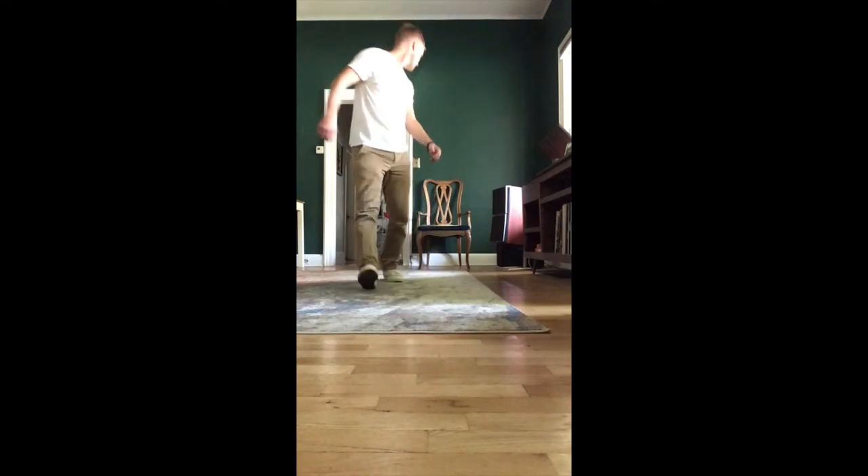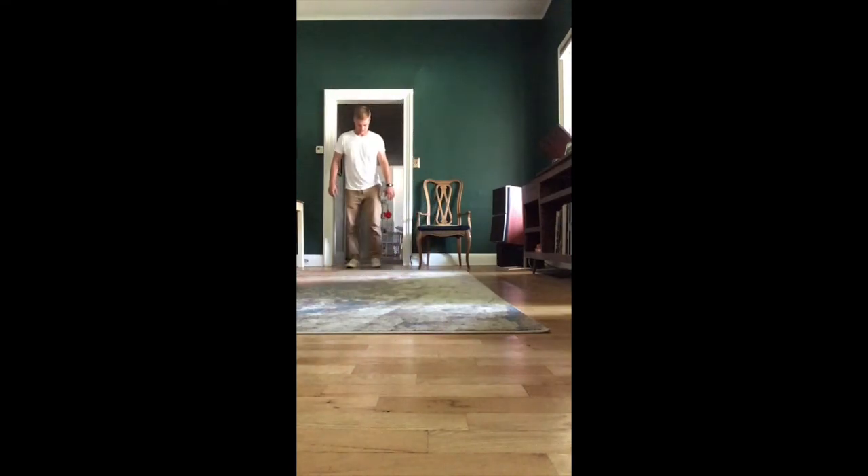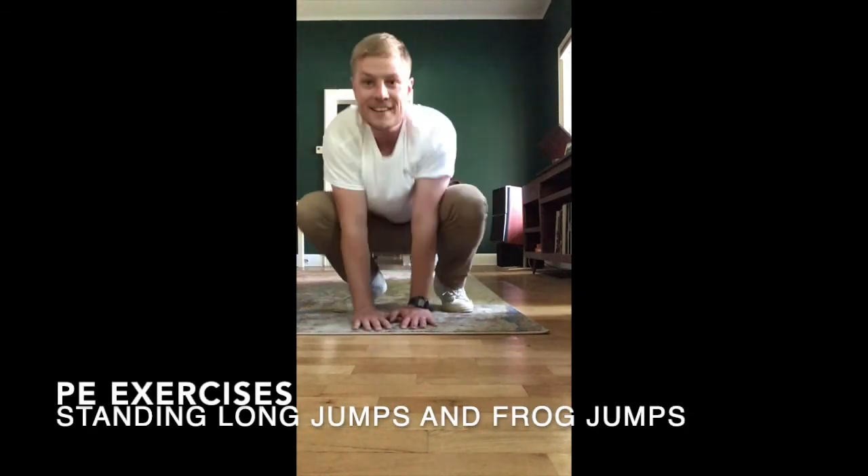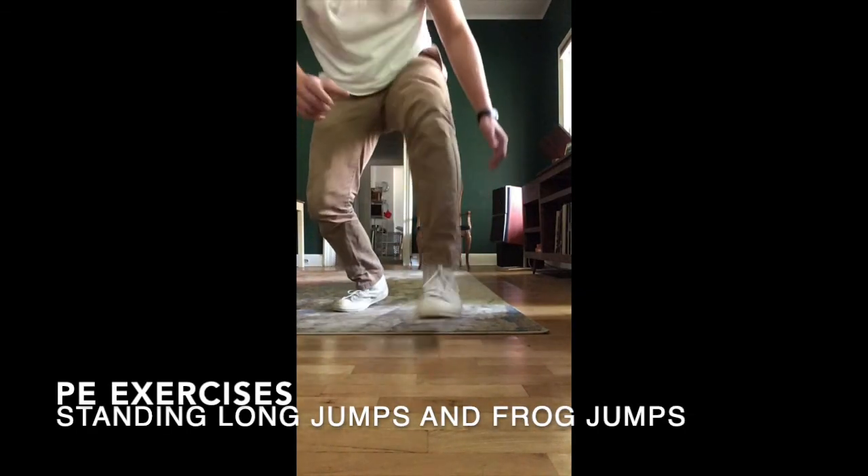That's a little bit different than a frog jump. Here's what a frog jump looks like. So when I get my bottom down and then I jump up and land and try to jump out as quick as possible. I hope this helps you do long jumps and frog jumps in your home.